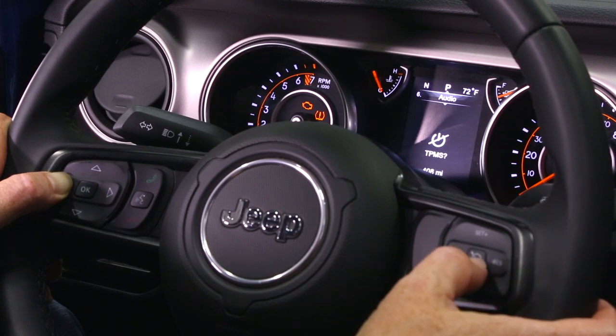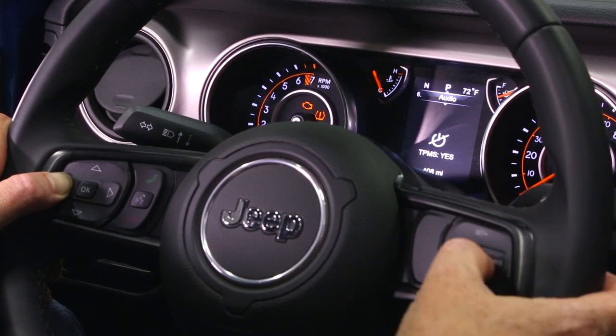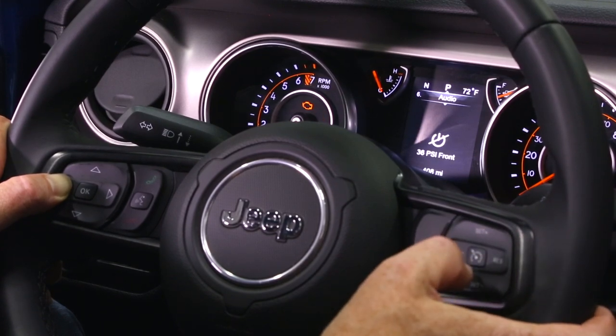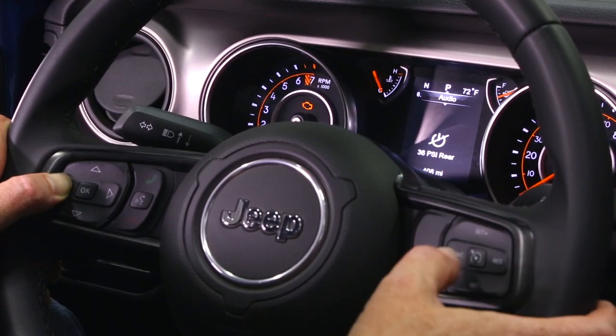Next up is our TPMS — tire pressure monitoring system — and it says yes, but we did not put sensors in these 40-inch tall tires so we're going to tell it no. Your next function is the front PSI warning and then the rear PSI warning for those sensors. If you happen to have sensors in your tires and you want to adjust the tire pressure at which the warning goes off, you can make those adjustments in these two functions.